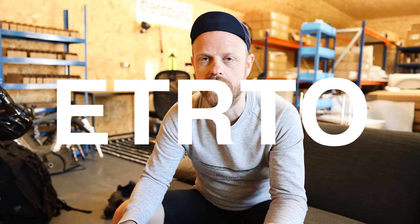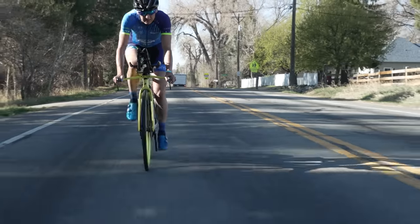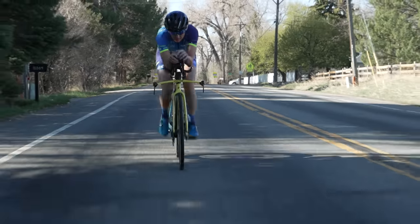The ETRTO — the European governing body for tyres and rims — has for the time being put a pressure limit of 72.5 psi or 5 bar on any hookless bike rim. The reason for that is to avoid the potential of a blow-off: the tyre actually blowing off the rim.